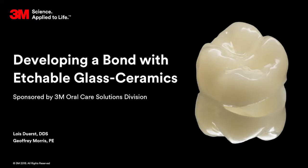Welcome to our Sticky Truth webisode series. This episode features an in-depth look at developing a bond with etchable glass ceramics. We look forward to sharing 3M's recommendations and insights about dental cementation with glass ceramic material.